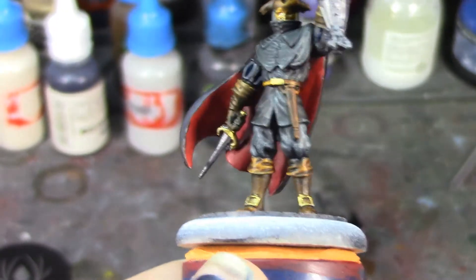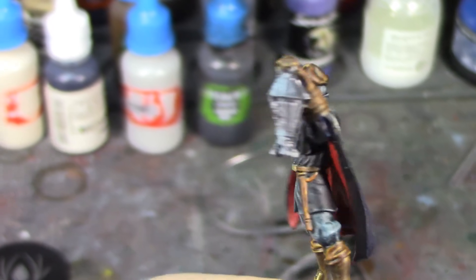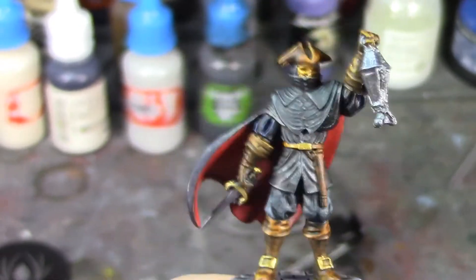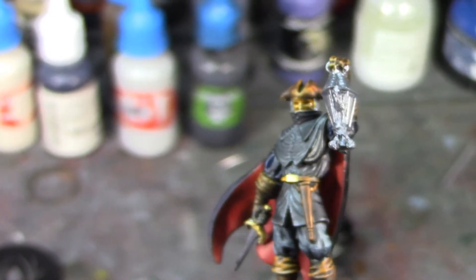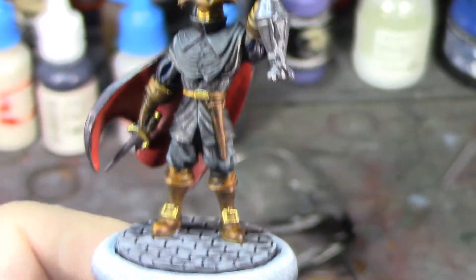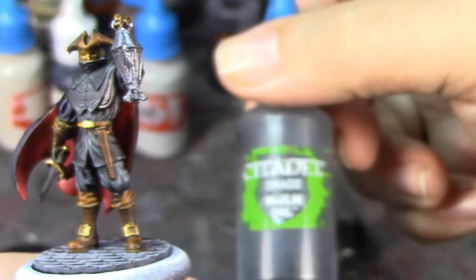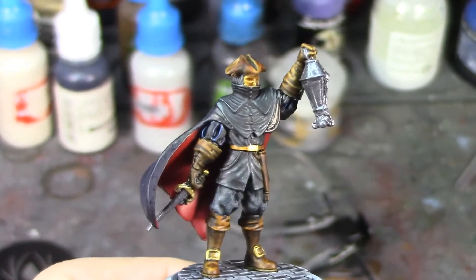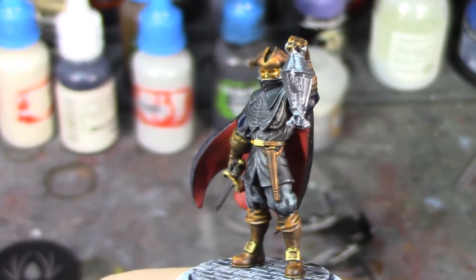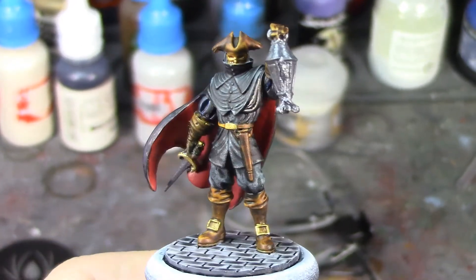I made some more progress — you can see I've got his dagger done, the buckles on his belt and boots, his mask, and I've at least base-coated the lamp. The steel on the lamp is still wet so I'm going to take a little break and let that dry. I managed to shade wash the mask so that's looking pretty spiffy. I'm not going to shade wash the rest of the golds; I want fairly bright golds. But the lamp, once it's dry, I'm going to shade wash it with Nuln Oil and then give it a light dry brush with Citadel Necron Compound.